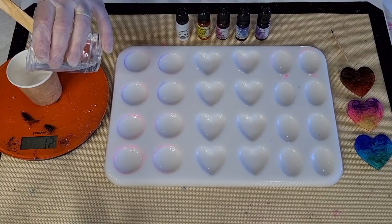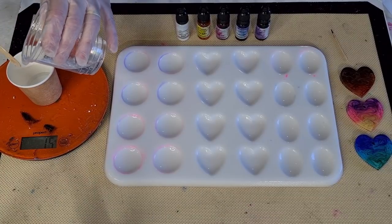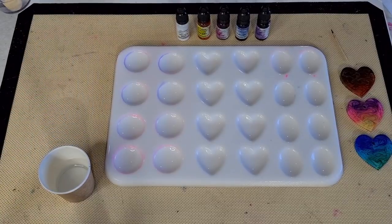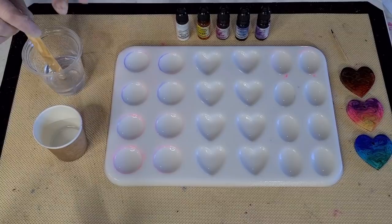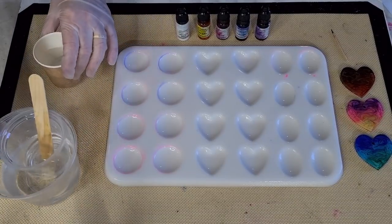It feels thinner already. I'm pouring in 15 grams — there we go. That 15 grams will be for the white. I'm going to leave it in the warm water to stay as warm as possible.